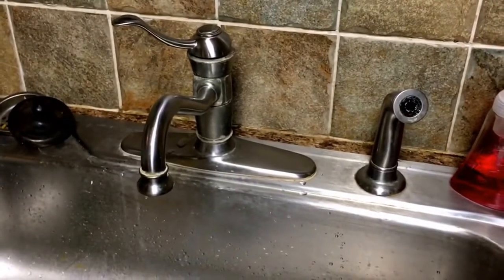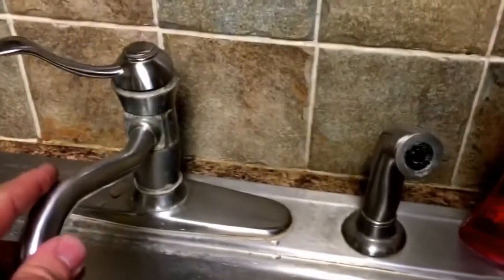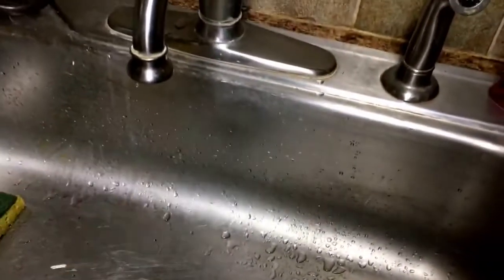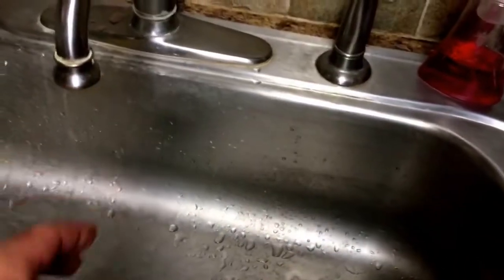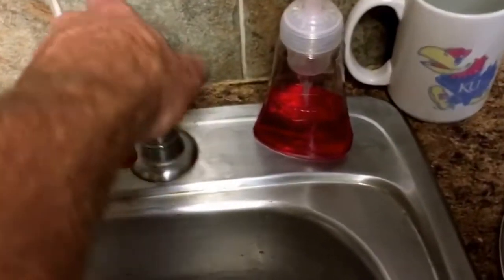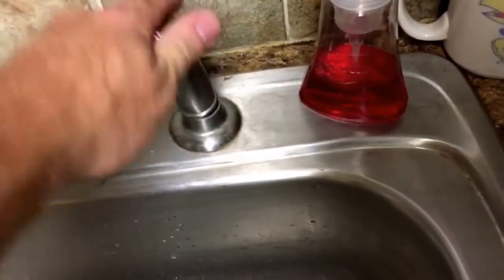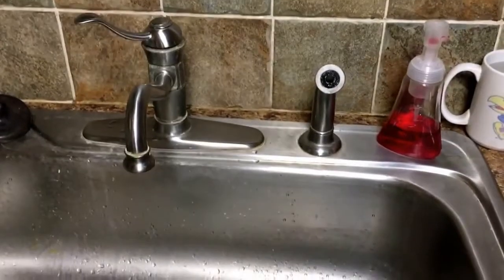Today we're gonna be doing a little handyman work. We're gonna be working on replacing this sink fitting. Now this one's working fine, it's not really leaking or anything, but it does sit pretty low in the sink. My wife and I have five-gallon buckets in here and we have to kind of finagle them. But the big issue is that this thing has started leaking. There's a seal inside here that started leaking and we just figured rather than try to replace just that, we're just gonna replace the whole sink housing and do a little upgrade here.